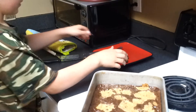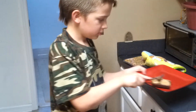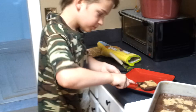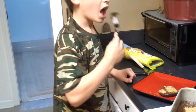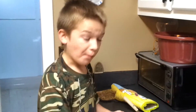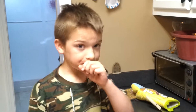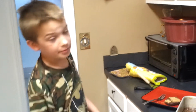Oh, that looks delicious. Is it worth eating? Oh, yes. This is really good. Okay, so you would recommend this? Yes. If you wanted a sweet treat, this is what you should pick.